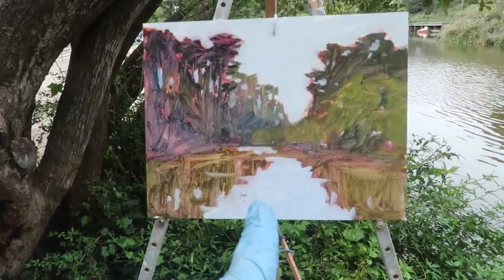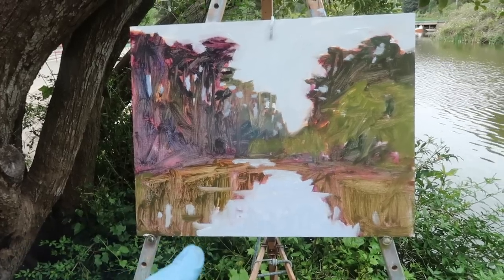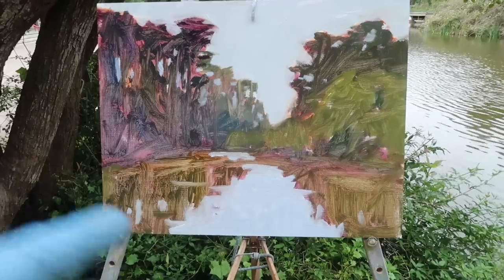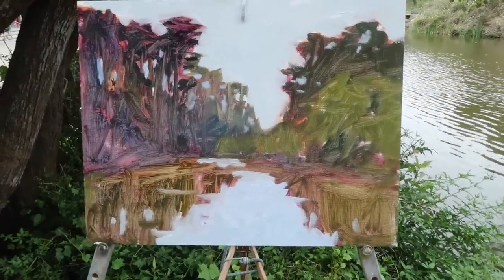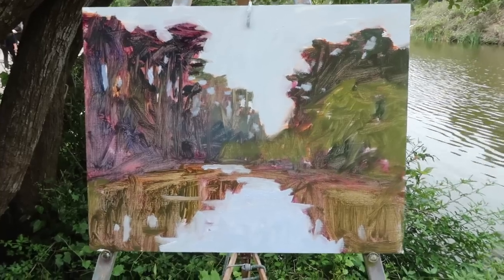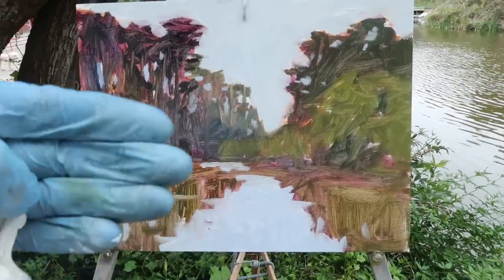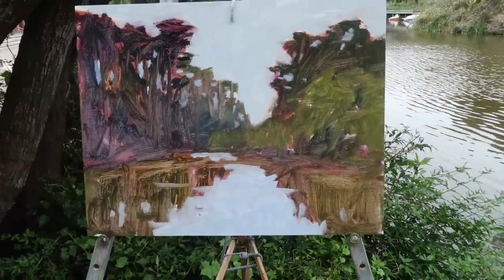I made the water just slightly darker in value than the sky. That tends to happen when things are reflected in water — they tend to be closer to a mid-tone, so the lights seem darker and the darks seem lighter. Now I'm going to start playing with color and exaggerating the atmospheric perspective to push some of these trees back and create a sense of depth.